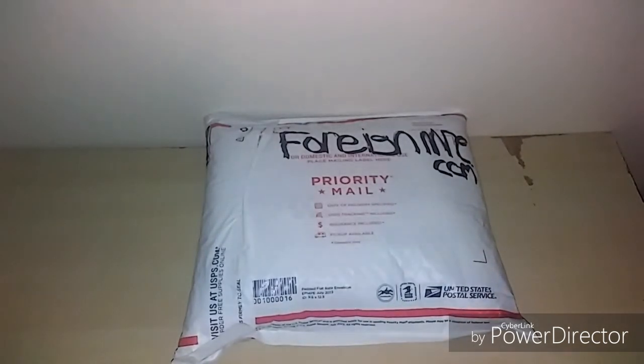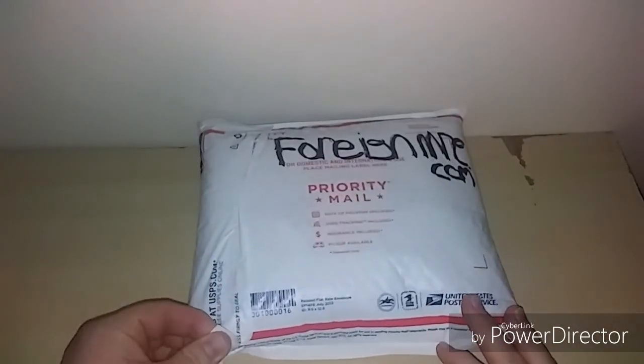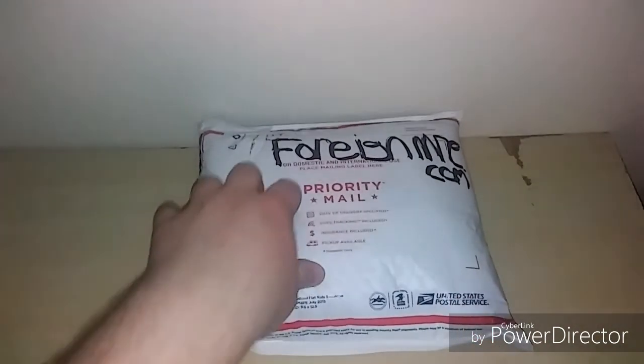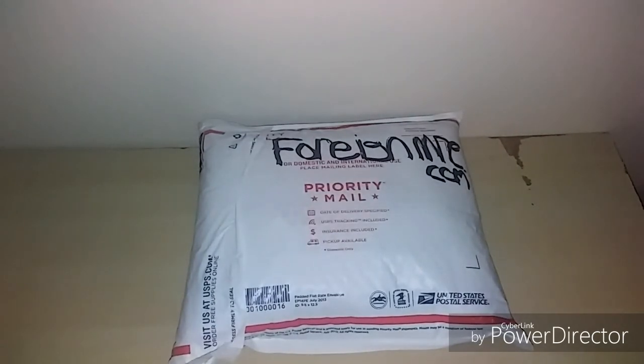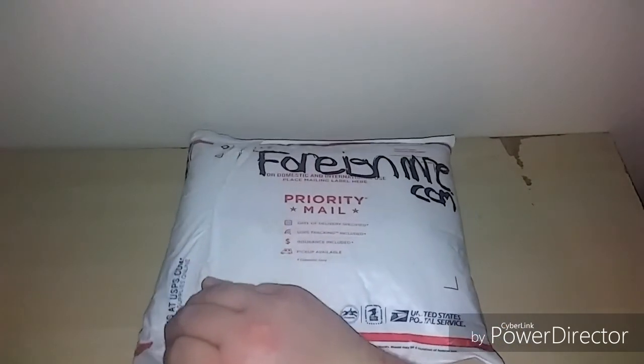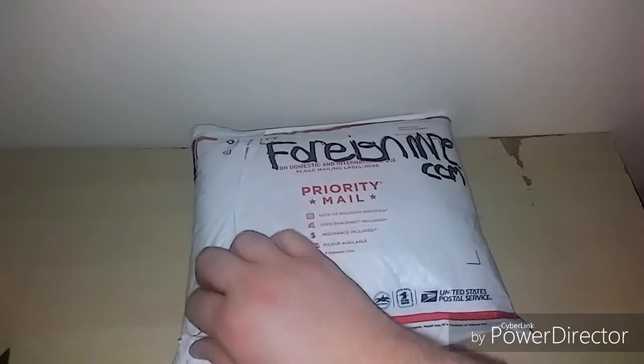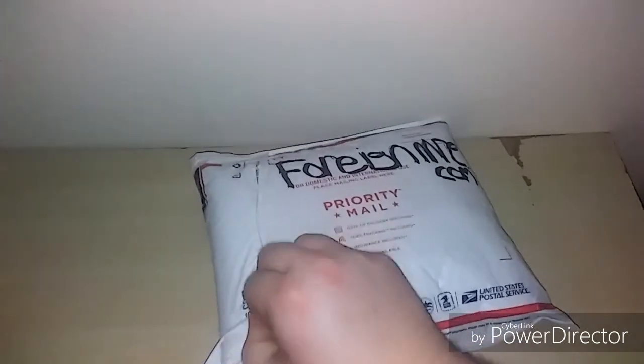What's up guys, I'm back and today we have an unboxing — whatever you want to call it. This is from foreignmre.com. Backstory: they did a 'find the blooper' style giveaway, I found it and won it, and here's the package. I'll try to carefully open this.